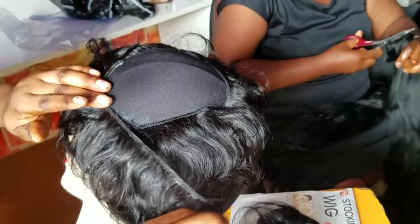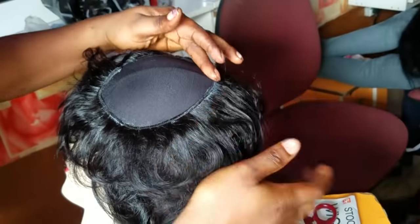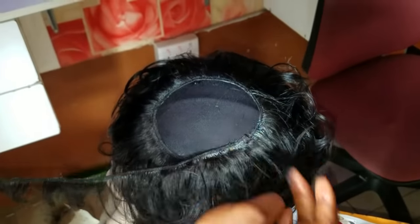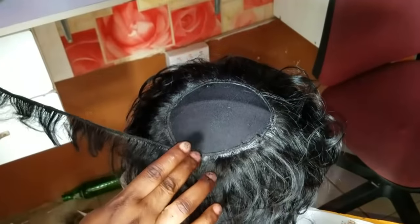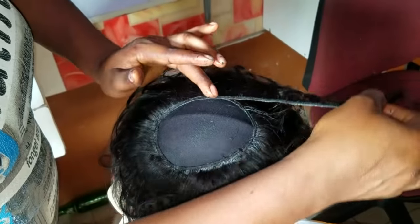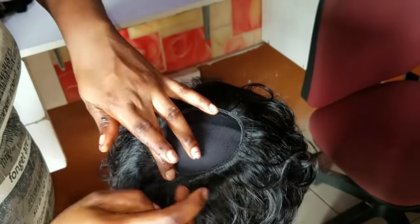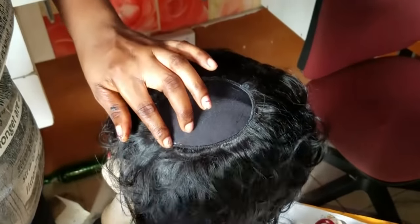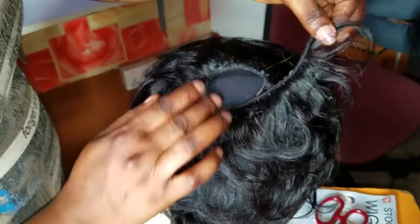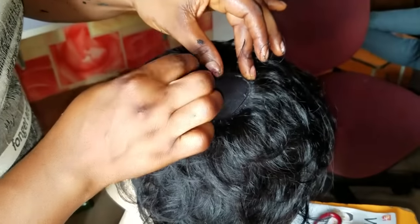Basically what I'm doing on the front part of the wig cap is applying bonding glue on the weft of the hair, then placing it gradually on the wig cap, applying little pressure, and then using gel spray to secure it. While placing, I'm taking each round because of the closing — so first I use the single weft before using the double weft.